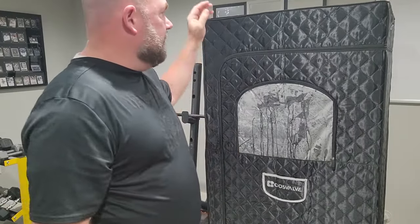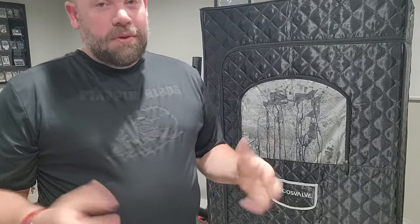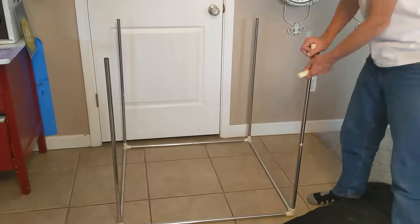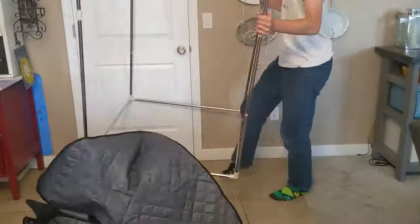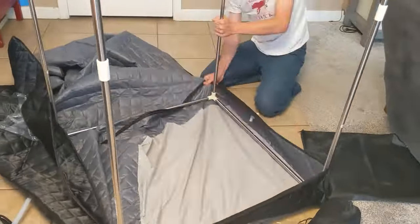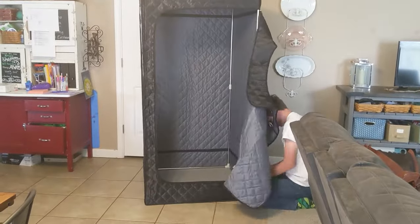Today we're looking at this steam sauna that was sent to me for review. It's semi-portable and comes with a big bag that you can put everything in. It set up way faster than I thought — about 20 minutes. I know anyone can do it because I asked my children to set it up, and they whipped it out in about 20 minutes.